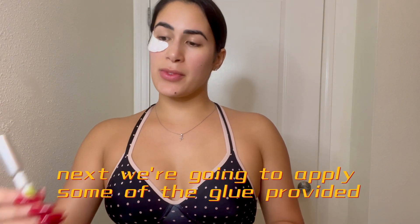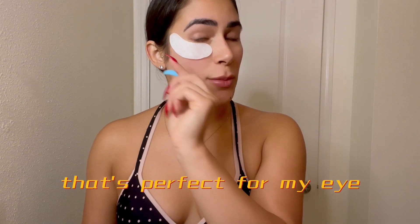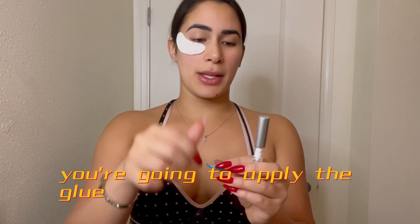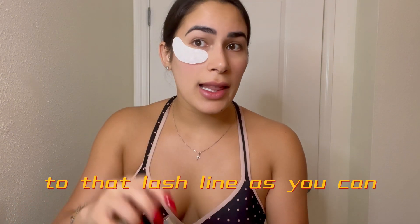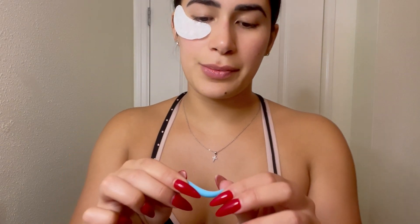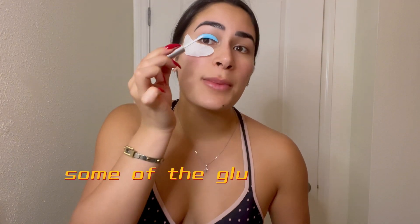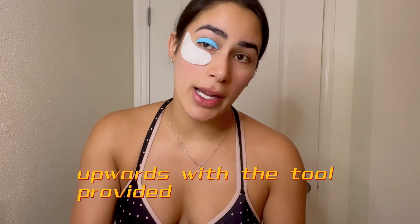Next we're going to apply some of the glue provided for a silicone shield that I measured to be perfect for my eye. You're going to apply the glue as close to the lash line as you can and then wait five seconds. Then apply some glue to the shield on top and brush our lashes upwards with the tool provided.